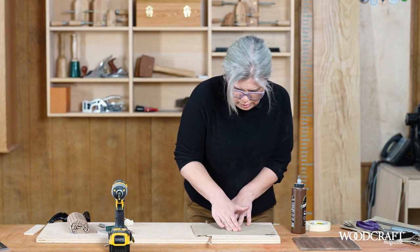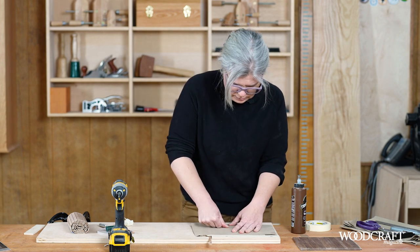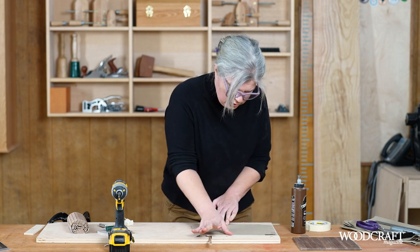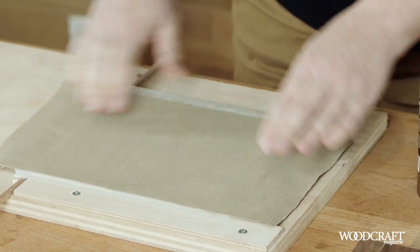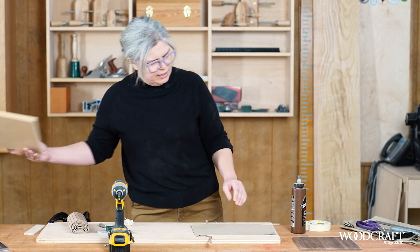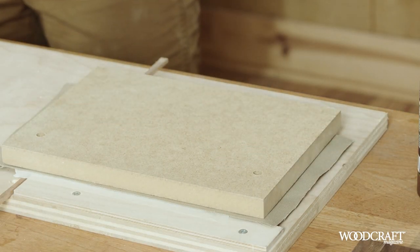If you have a roller, you can put some pressure on with a roller. I just clamp it up with some simple gravity clamps — a piece of MDF cut to size and a pile of books.